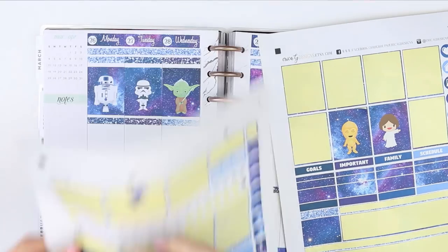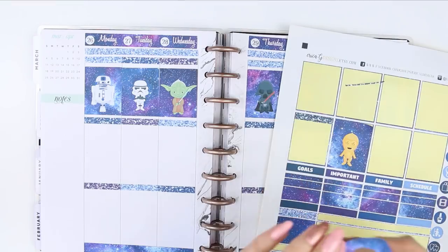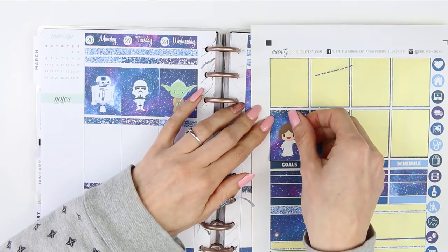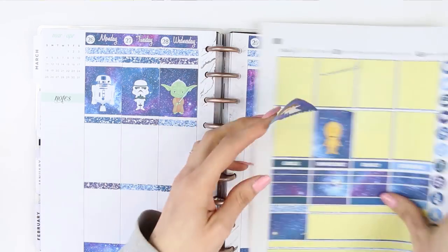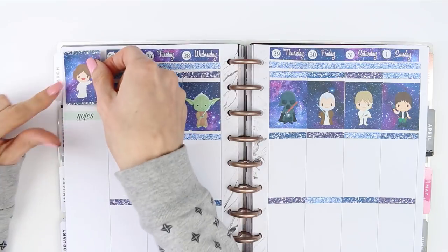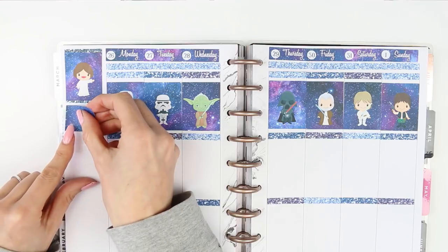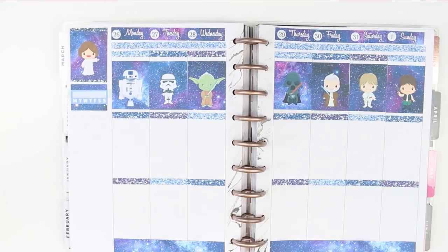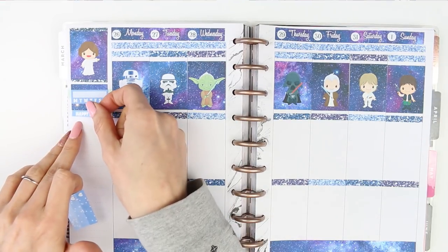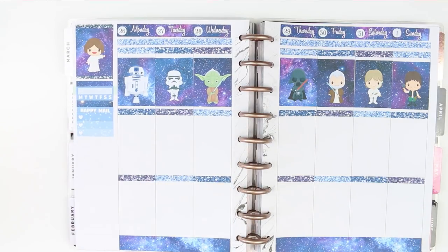Then for my quote box at the top I just used Princess — is it Leia? I just put some glitter headers to frame the full box and then tucked it in at the top. I then took this extra galaxy print, almost like a half box, and put that down with a habit tracker. And then for some reason I started on my sidebar, so I put down my happy mail header — I've got some happy mail due with a three heart checklist — and then I realised what I was doing and went back to go day by day.